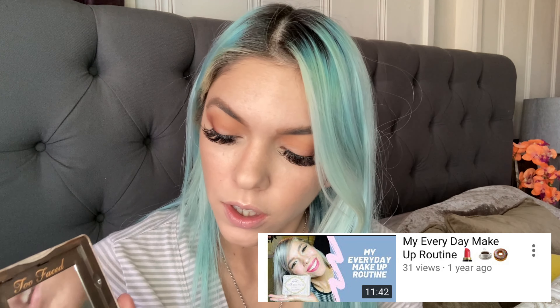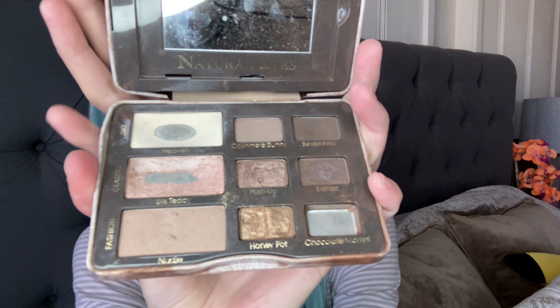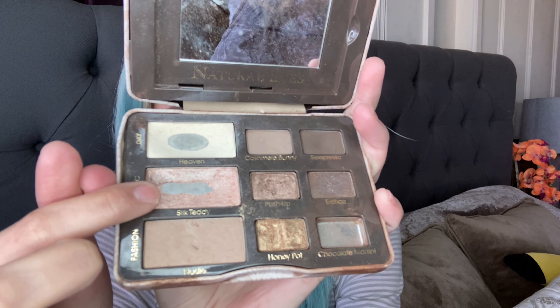Now that we have those two shades of brown, I'm going to go in with the Natural Eyes palette — I haven't used this one in a while but it used to be my fave. I'm going to apply the shade 'Classic' all over the lid, to the brow bone, and in the inner corner. It's like a pinky shade — so apply this color in the inner corner, on the brow bone, and on the lid.